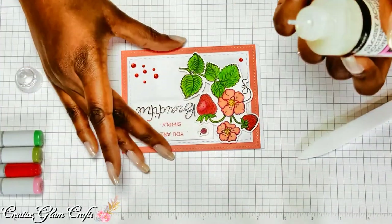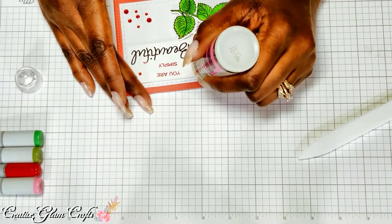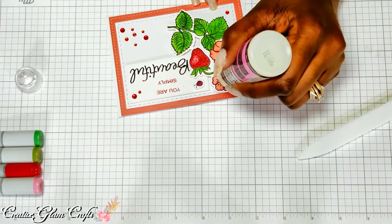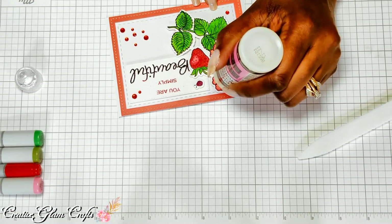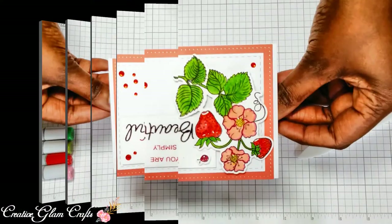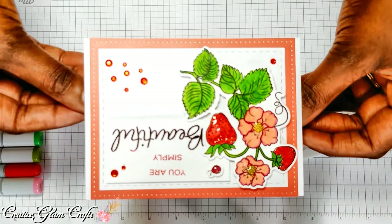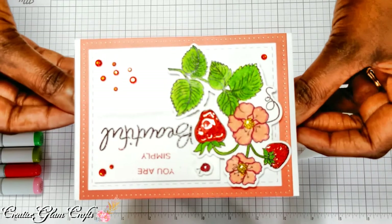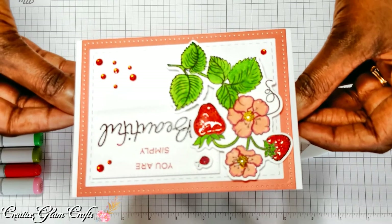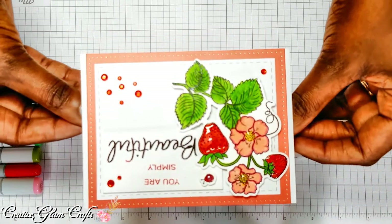I want to use some glossy accents — I'm going to use them on the ladybug. Try not to be too heavy-handed with it. I'd also like to do that with the strawberries, and I think I'm going to do the centers of the flowers too. It's still a little wet, but it's simply beautiful.